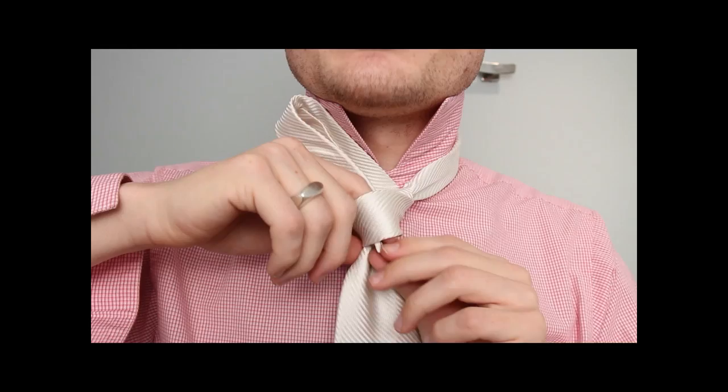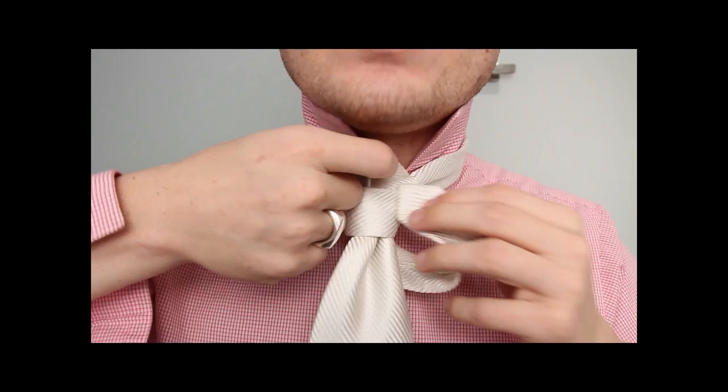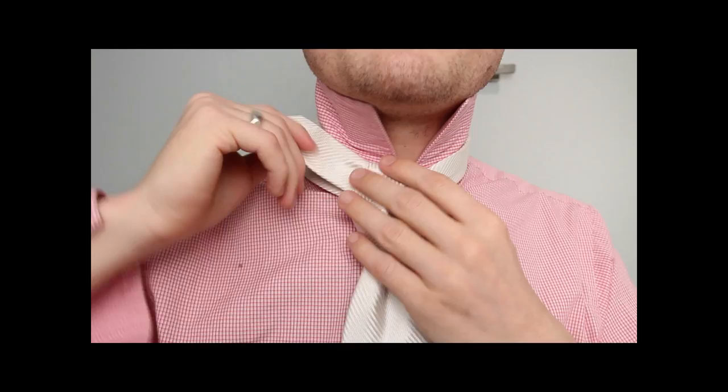You're going to go through the bottom. This is a little tricky here — you're going to go around the back and then up through that loop. You can already kind of see it coming together. See that? Very loose. See how loose I am? It's a very loose knot. And then on through the back.